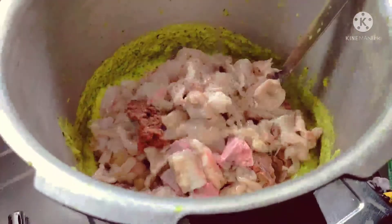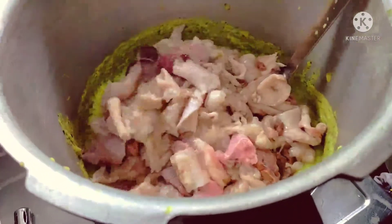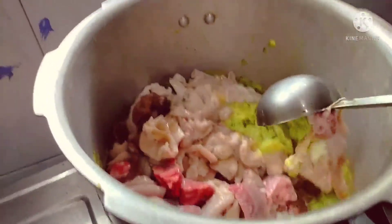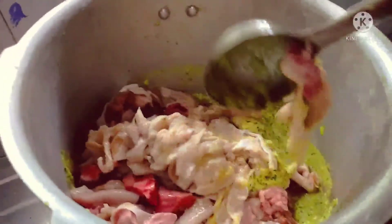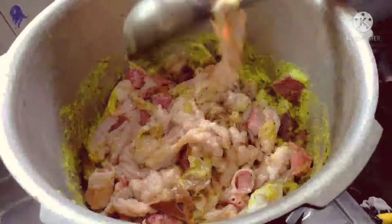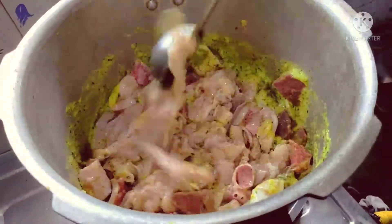Remove the seeds and mix. Once you have to clean the pot, you can clean the pot. I have not cleaned the pot in the video. Now let's mix the pot.